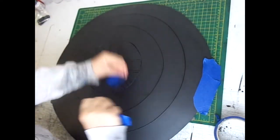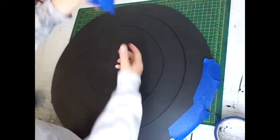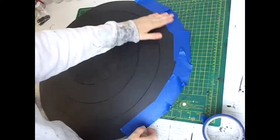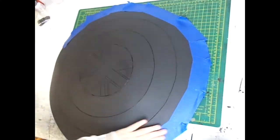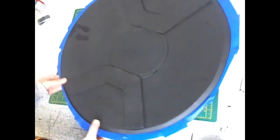You'll notice that I stuck the masking tape to my top before I stuck it onto the shield itself. This is something I do to make the masking tape less tacky, mainly because sometimes it can pull the sealer off the foam project and then you'll have to go and fix the mess.